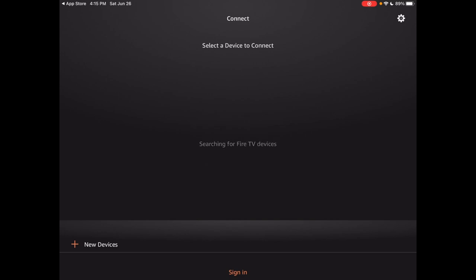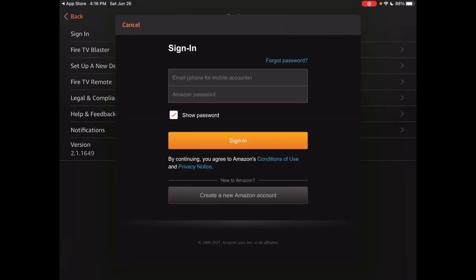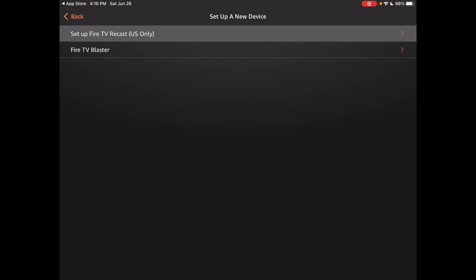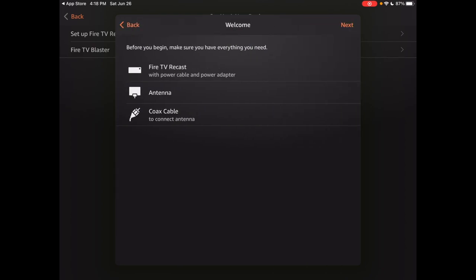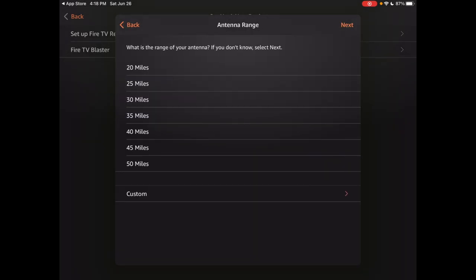I've connected the Fire TV Recast to my coax and network. I'll tap Add New Device, sign in, then select Set Up Fire TV Recast. It says to make sure your Fire TV streaming device, Media Player, or Echo Show is turned on and using the same Amazon account. I'll hit Next through the parental controls screen. It confirms you need the Fire TV Recast, the antenna, and the coax. It needs my location to continue, so I'll enable Location Services and allow once.